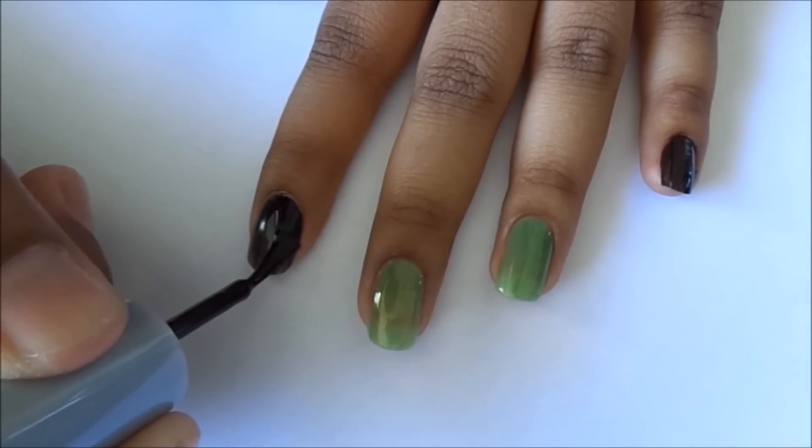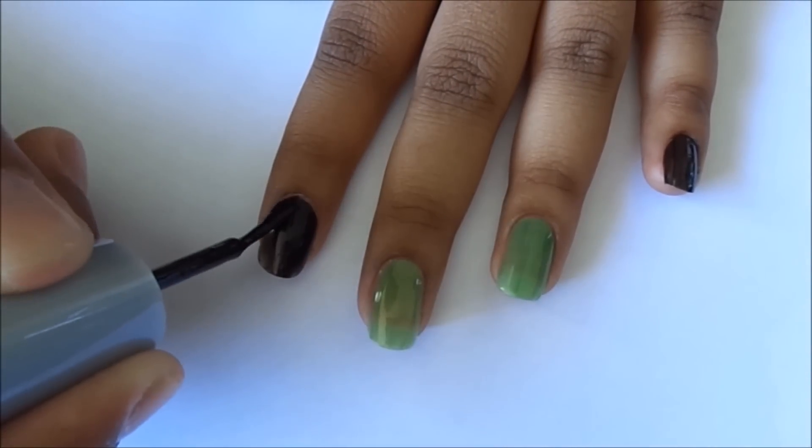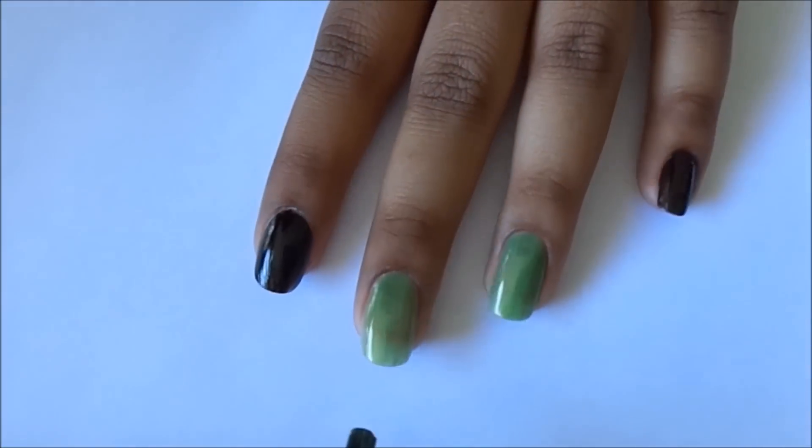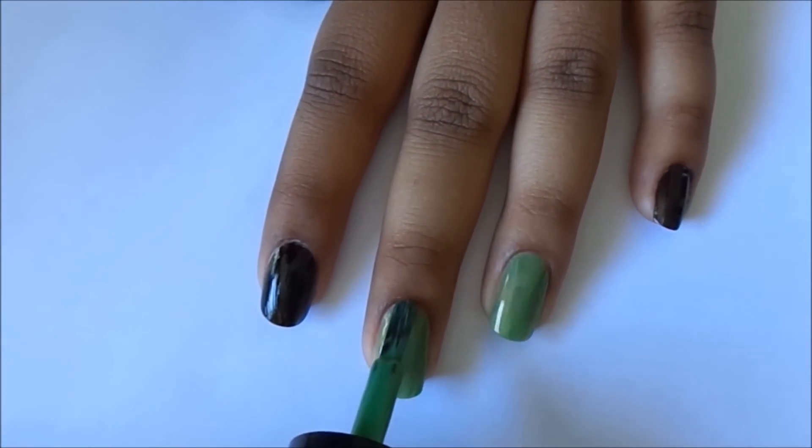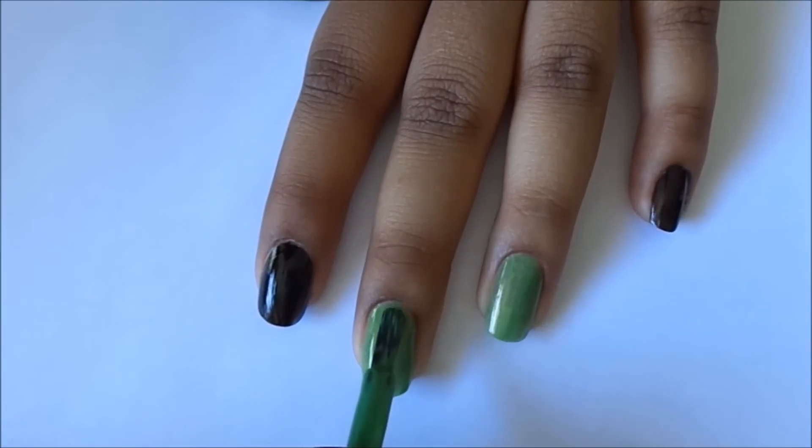Let's get started with Maleficent inspired nails. Start off with your favorite base coat and apply a black nail polish on your thumb, index, and pinky finger. Then apply a green polish on your middle and ring finger. You might need a couple coats to get the right opacity.